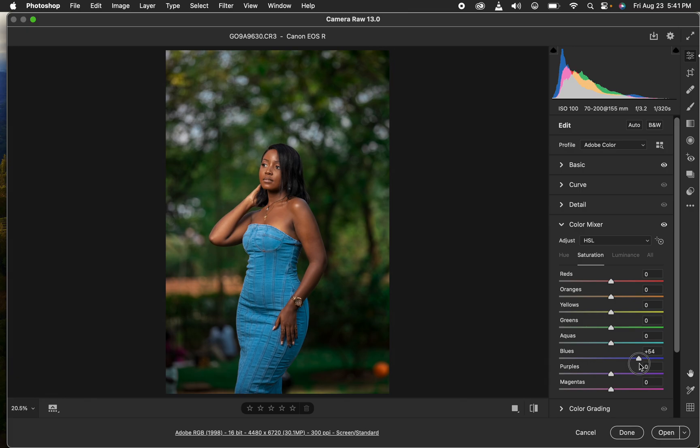That looks okay — you can see a before and after; the image is now looking better and popping. If the greens are too much, you can come to Saturation and reduce the intensity of the greens and yellows slightly. Next we'll open the image into Photoshop for the final adjustments.